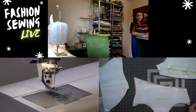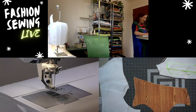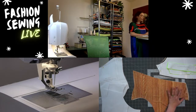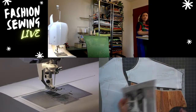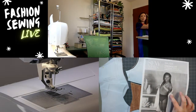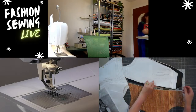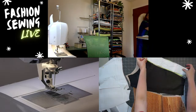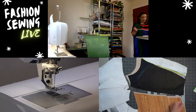I got this fabric almost 10 years ago when I lived in New York City from a store called Spandex House. It's a wood grain print — I think it's so fun. I had just enough to cut out these panels plus one in lining for the front pieces. Then I have a black pleather for the middle section, and lime green for the top band and strap. Wood grain, black pleather, and lime green — it's going to be super fun!